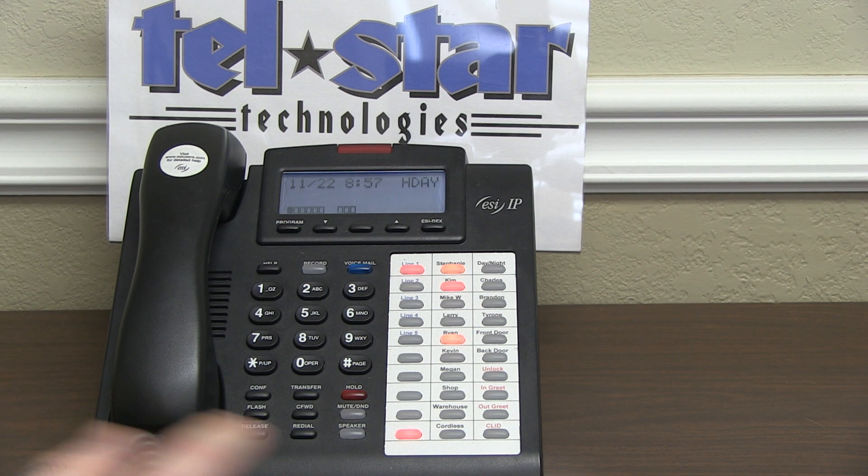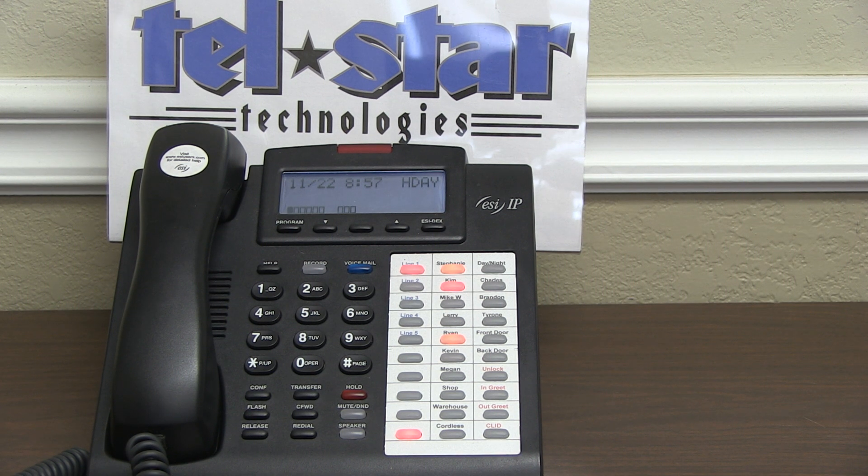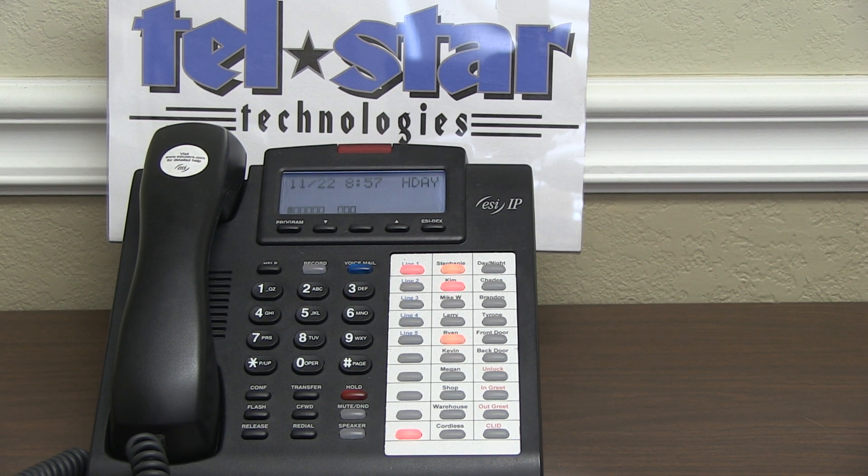Once you're done, come back to your day-night button and make sure the phone system is running in holiday mode. One note: when you come back in on the following day that is not a holiday, do not forget to switch it back to day mode or auto mode — whatever typical mode your phone system runs in.